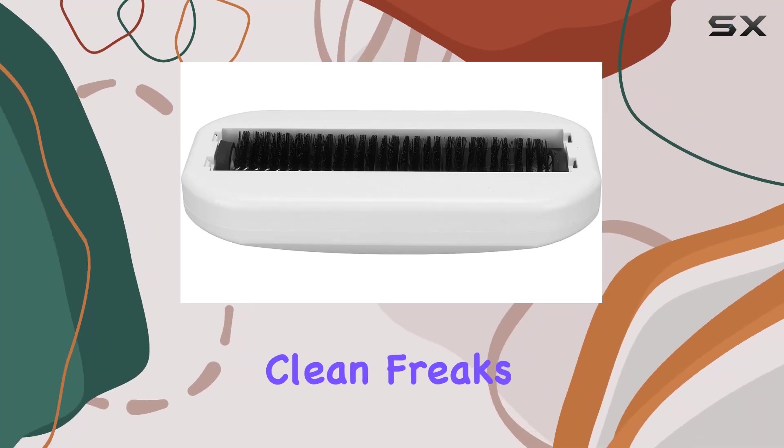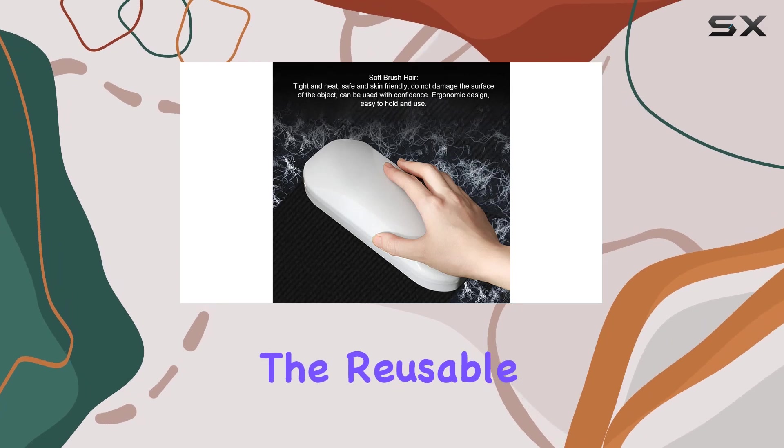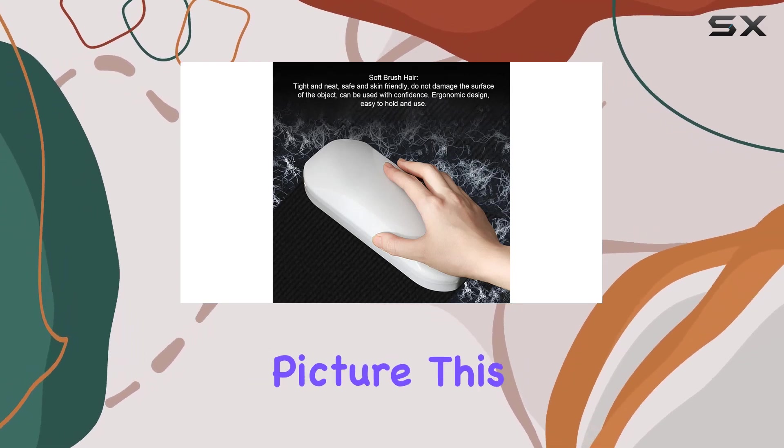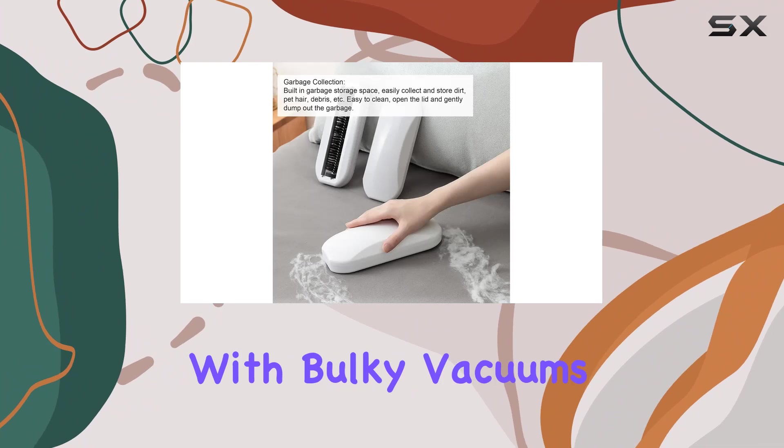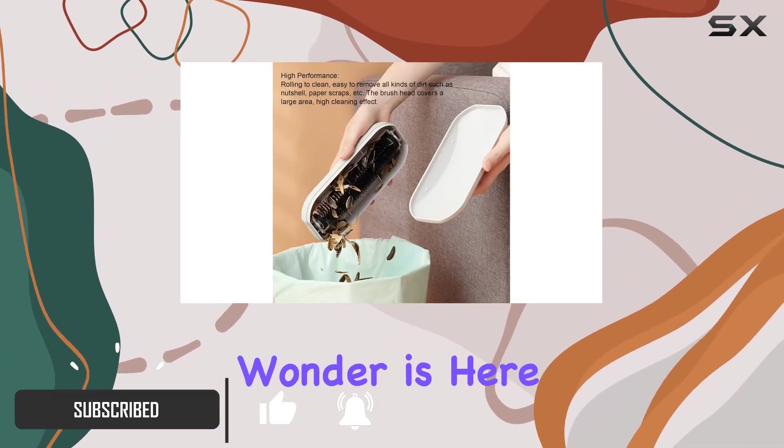Hey there, fellow clean freaks! Today I'm diving into the world of hassle-free cleaning with the reusable crumb sweeper. No more fumbling with bulky vacuums or wrestling with tangled cords — this handheld wonder is here to make your cleaning routine a breeze.